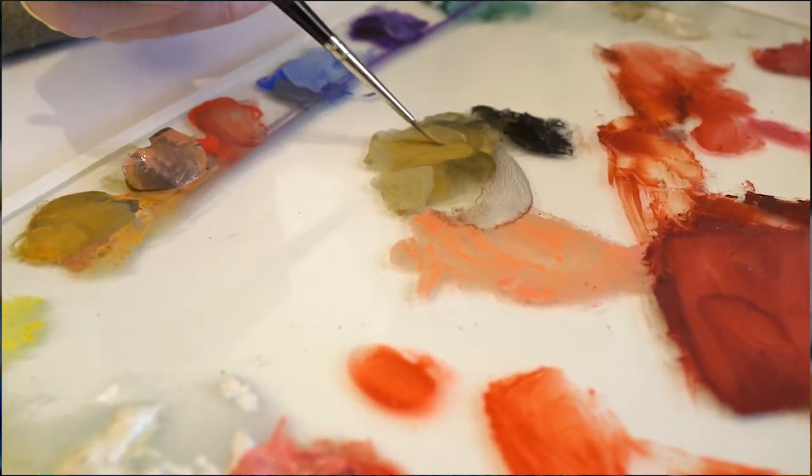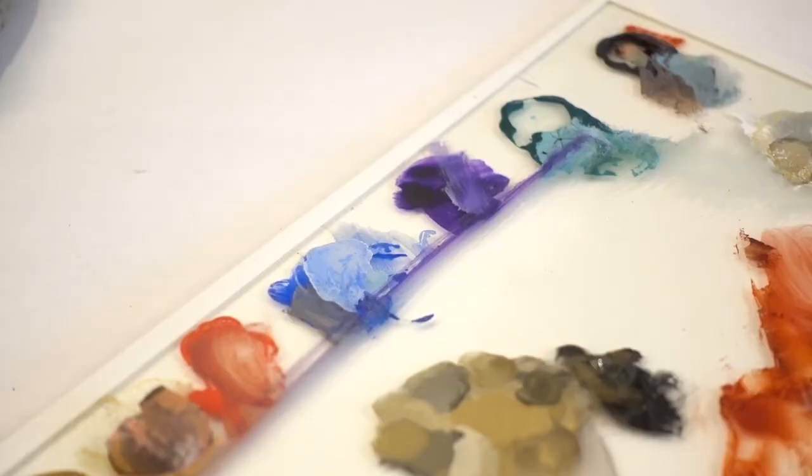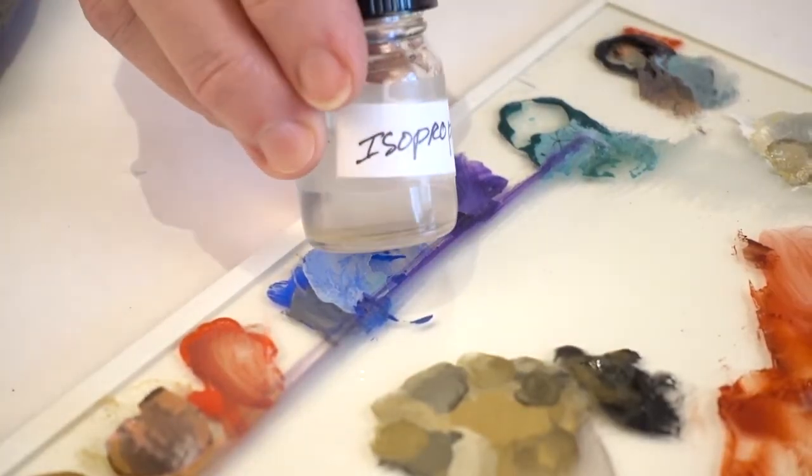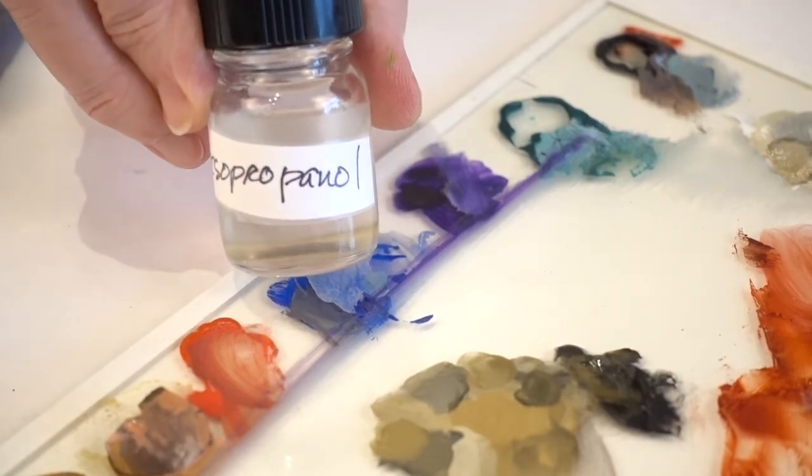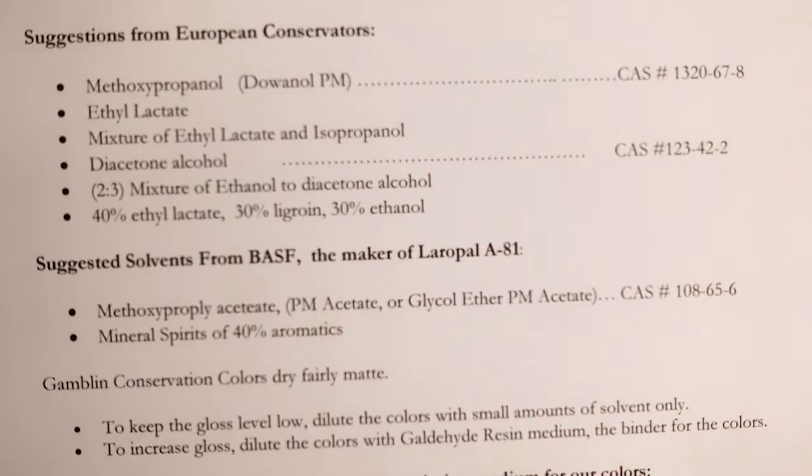Now that being said, we find that most conservators have great success using our colors with a 99% pure isopropanol. If you want to use a mineral spirit, choose one that has at least 40% aromatics. And on the technical data sheet, you will find a list of other solvents and mixtures of solvents that conservators have told us work well for them.